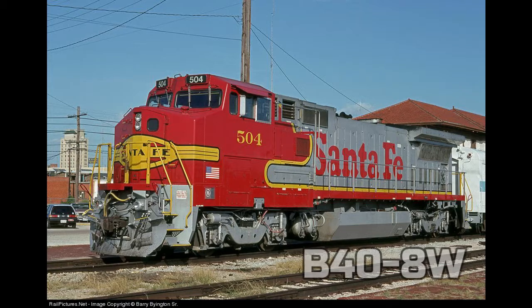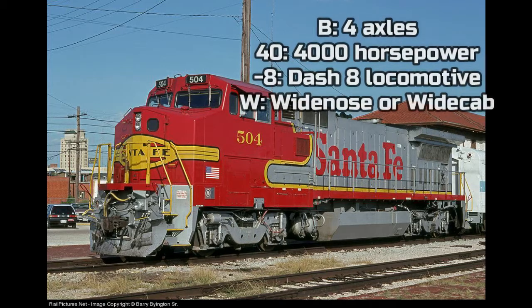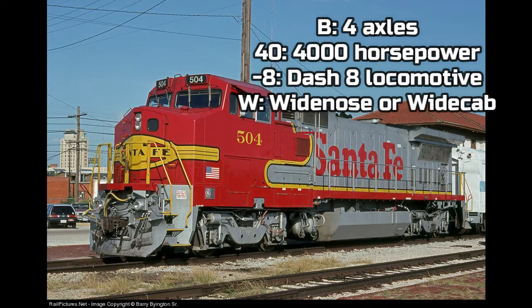In late 1990, General Electric produced another locomotive. The B40-8 has a standard cab feature; however, in 1990, General Electric produced the B40-8 with a wide cab, calling it the GE B40-8W. The B means 4 axles, the 40 means 4,000 horsepower, the Dash 8 means it's a Dash 8 locomotive, and the W means that it has a wide nose or wide cab.